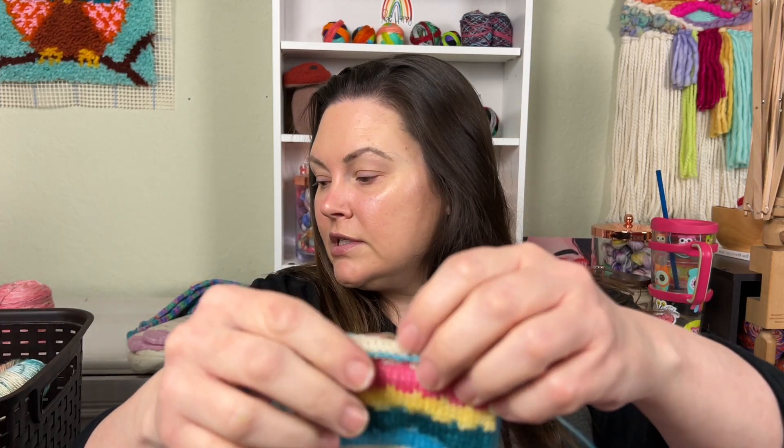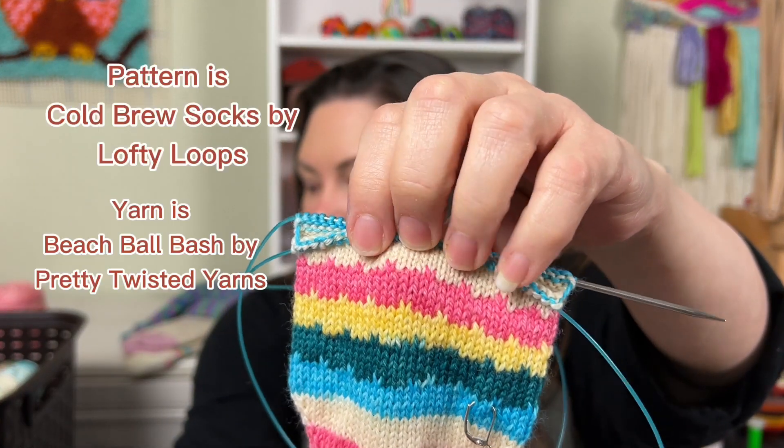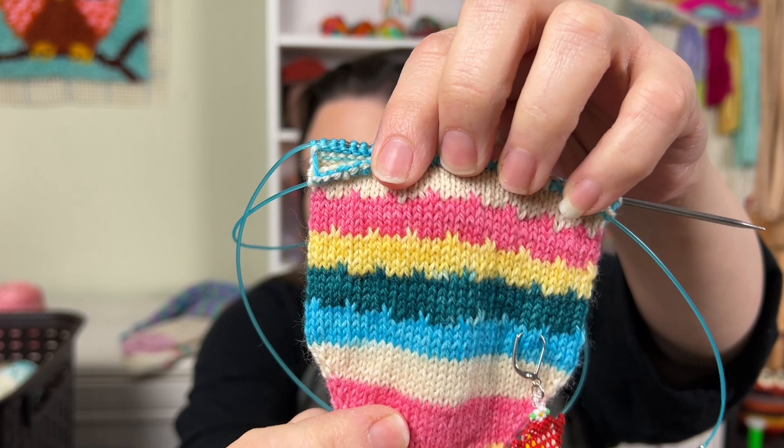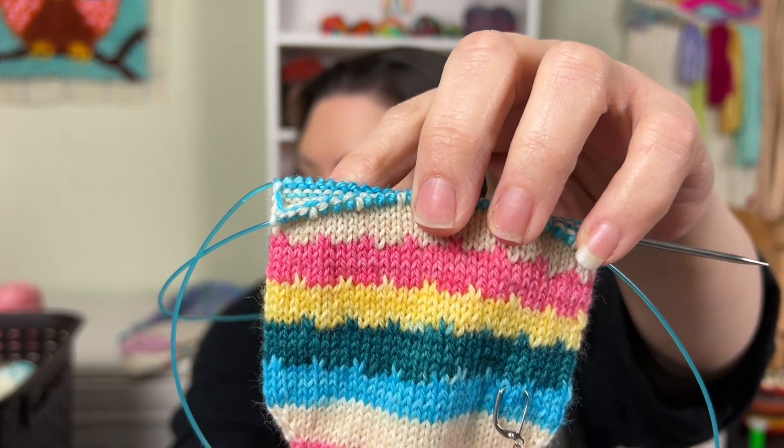I'm having a slight little love affair with Lofty Loops right now. I've heard of Lofty Loops before, but one of my self-striping colorway test knitters used it in a pattern called Cold Brew Socks and I was so glad to have it written down as a pattern. This is Cold Brew by Lofty Loops, and it just gives this really cool texture, perfect for self-striping or for scrappy socks.